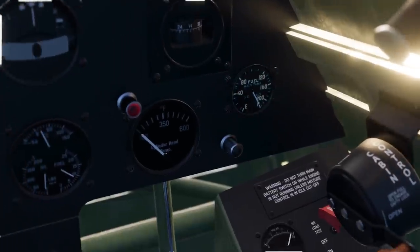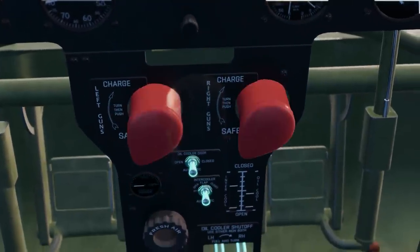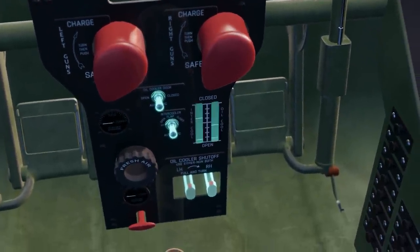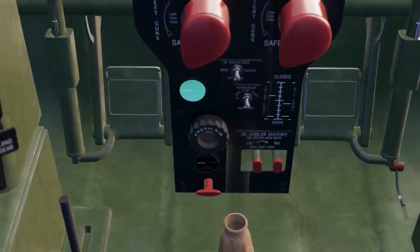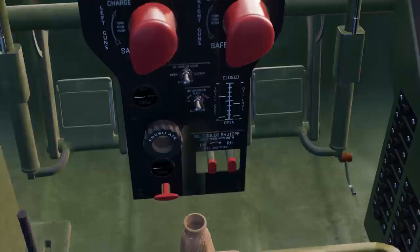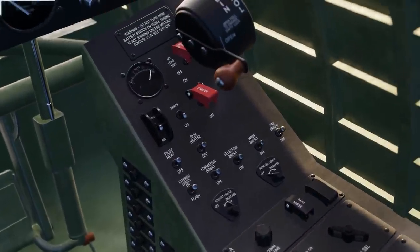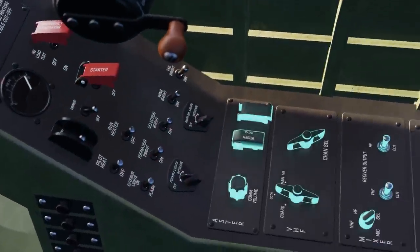Below the main panel was the central console. This included gun charge controls, oil cooling system controls and indicators, emergency landing gear release, hydraulic pressure gauge, and fresh air control. On the right side console were controls for the electrical system and radio equipment.